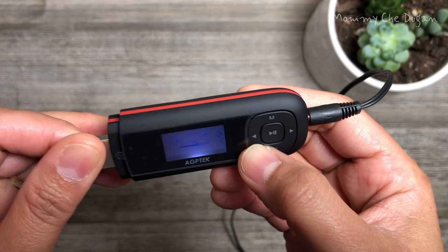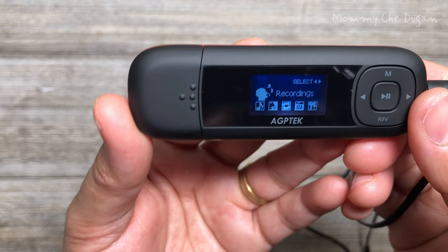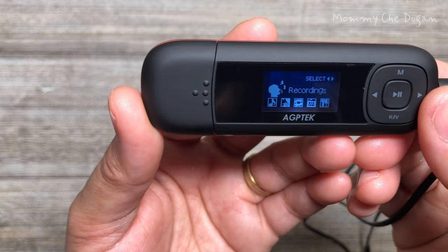While the music is on, you can fast-forward or rewind the music and adjust the volume control. This MP3 player can play all the music files in sequence, random, repeat one song, or repeat all songs.